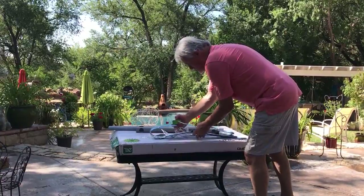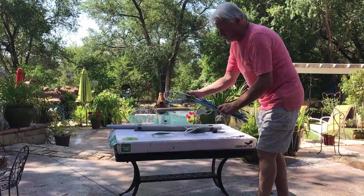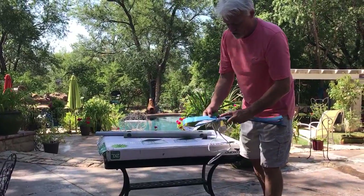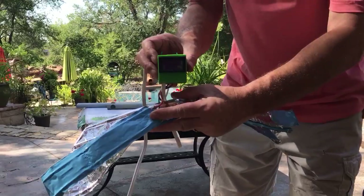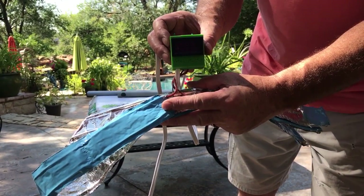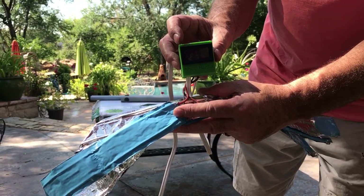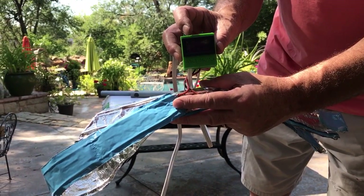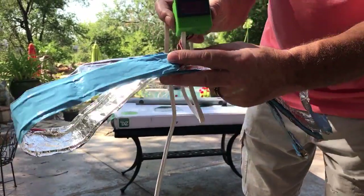We're going to go into more detail in a separate video. But basically, this is a heater that gets attached to the bottom of the whelping tray, and it has a thermostat in it so that we can exactly control the temperature around the periphery of the whelping box. This is what makes it unique and what really makes a difference versus just putting a heating pad.